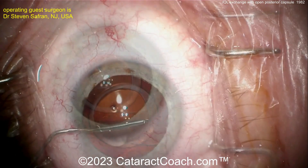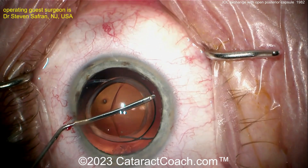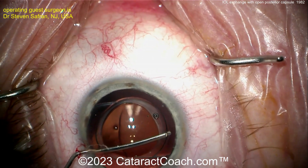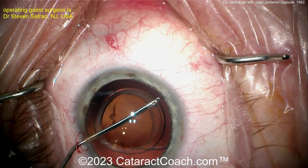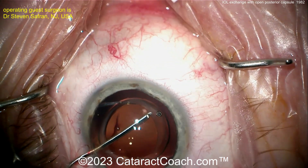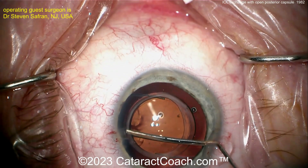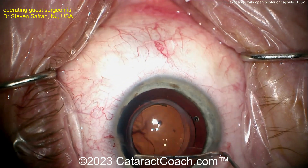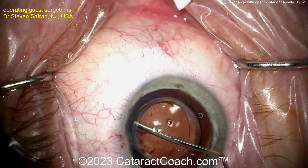The first step is making the incision, placed more anteriorly than the original so the two don't intersect. Now using a dispersive viscoelastic agent to separate the anterior and posterior capsule leaflets. You want to see that fluid wave of viscoelastic going behind the optic — the goal is to separate the optic so it can be removed from the capsular bag.